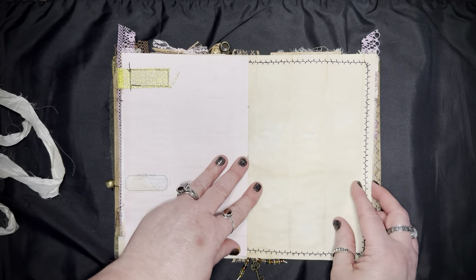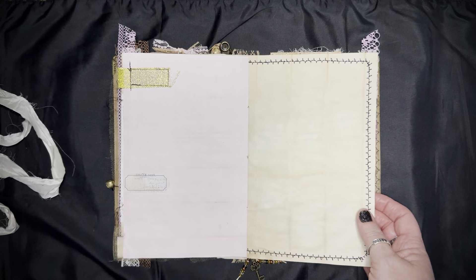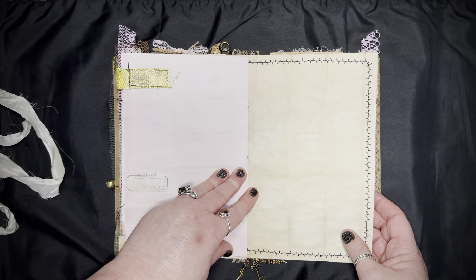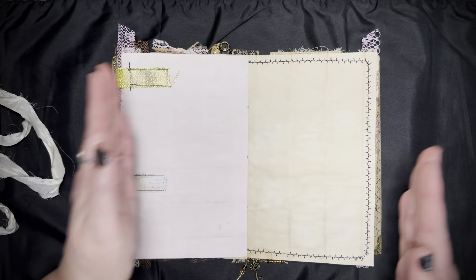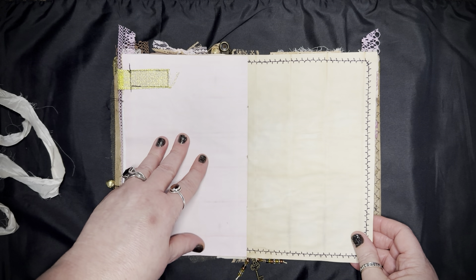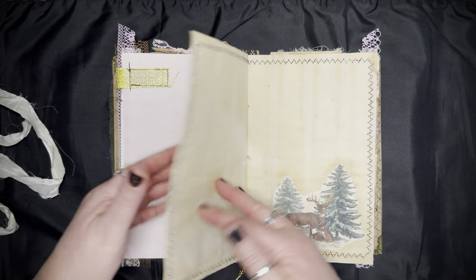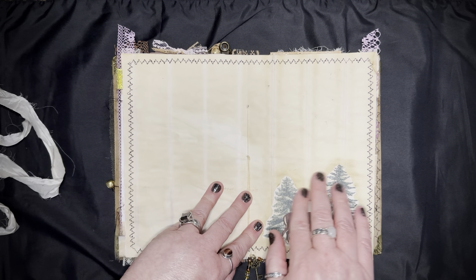The covers are pretty much 8.5 by 11 — just a little bit bigger. When it's opened up it's 8.5 by 11, and when it's closed it's 8.5 by 5.5. Look at the beautiful stitching for the center — there's a little bit of gold blue, you can feel it. I just love all the texture and the sound it makes.